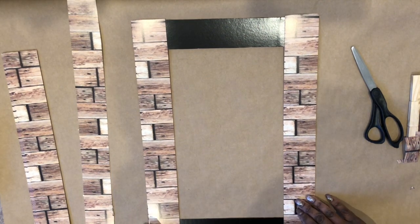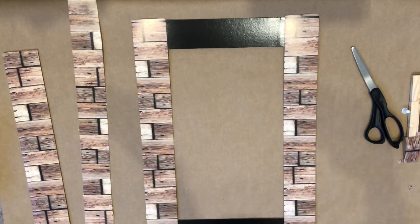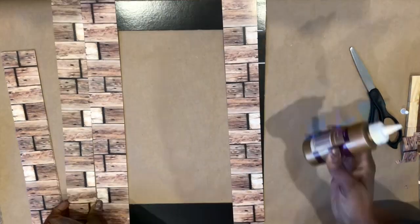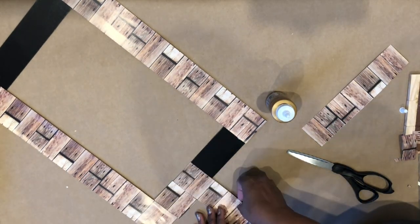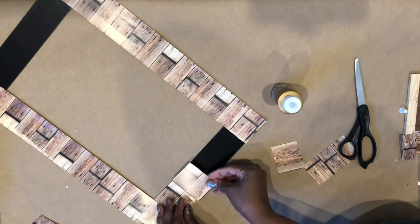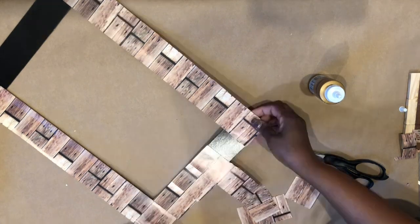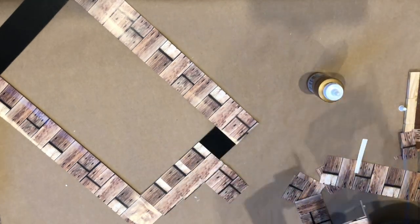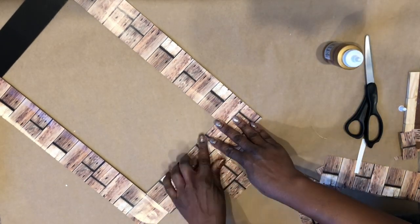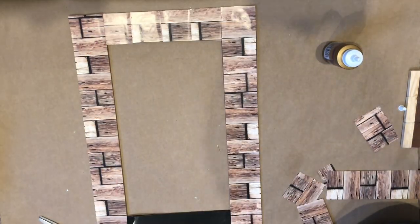Now that there is a perfect fit, I'm going to take tacky glue that I picked up from Dollar Tree and attach the borders to each side lengthwise. I decided to try to match up the borders on the shorter part of the frame — it didn't really turn out the way I wanted it to, but there's a fix for that coming up later. I went ahead and covered the top and bottom part of the frame.